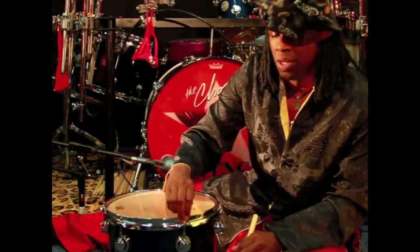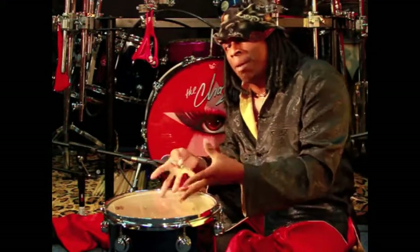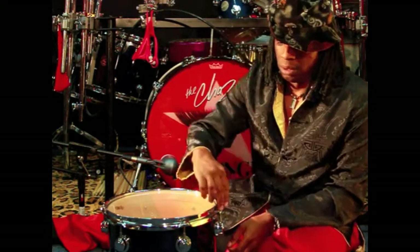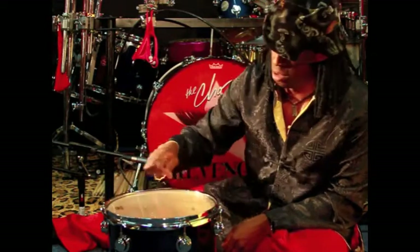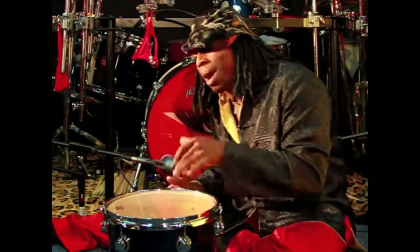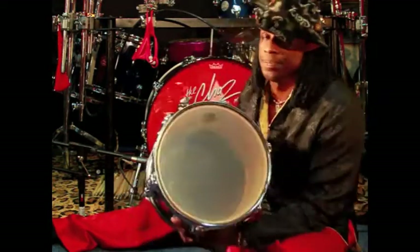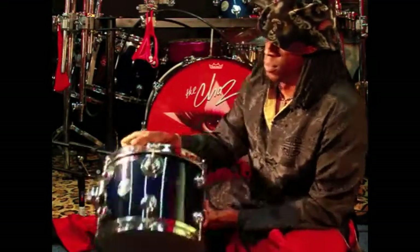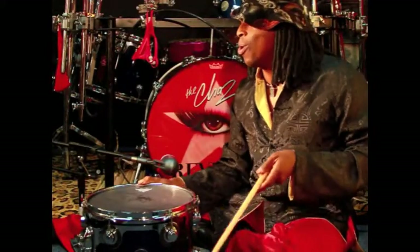Now look — this is important. The bottom head needs to be tighter than the top, because it's supporting the sound. And the bottom head is always thinner. Check it out — the bottom is a Remo Ambassador. Sounds very, very good.